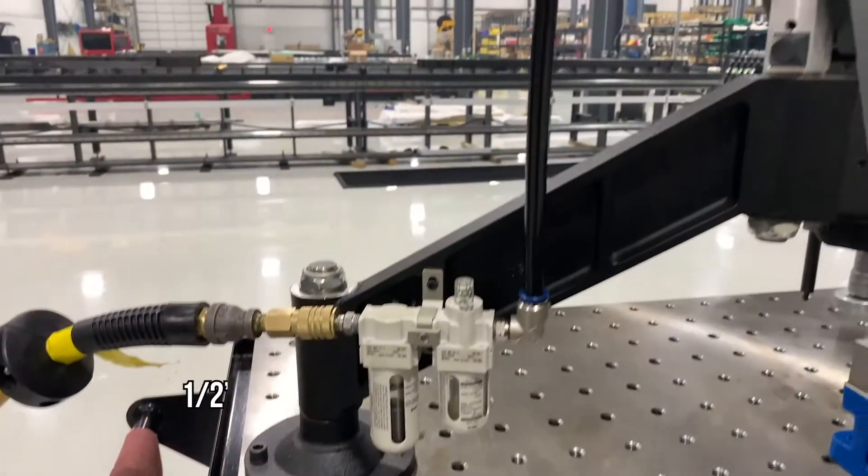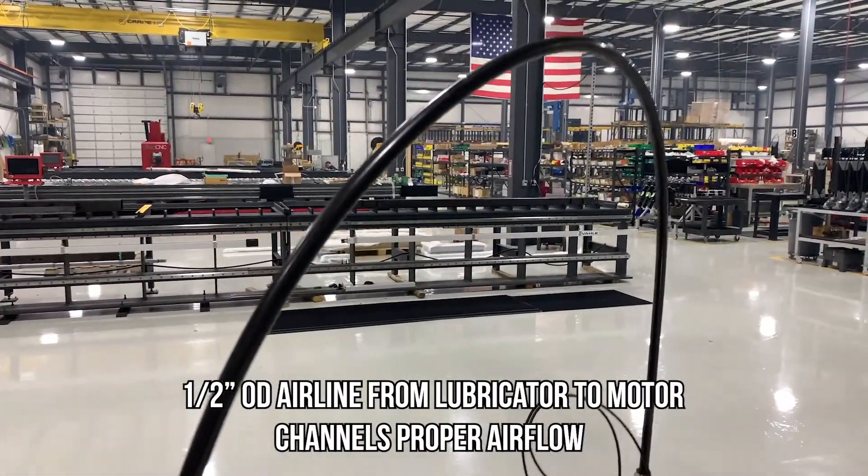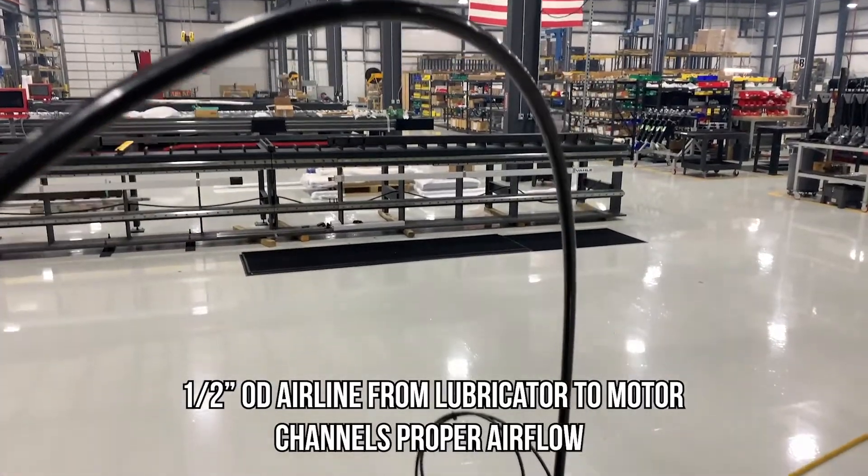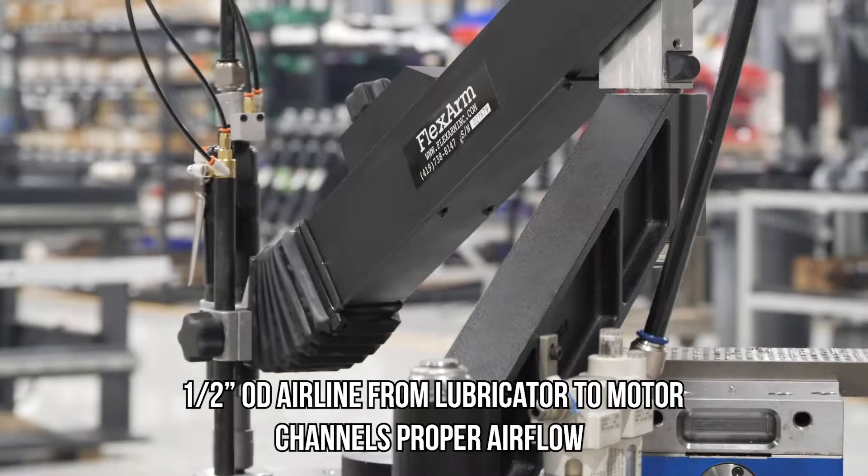Flex arm also provides a 1.5 inch OD pneumatic airline. This sizing ensures we can channel the proper amount of airflow that can push the CFM to generate the torque needed to meet our tapping standards.